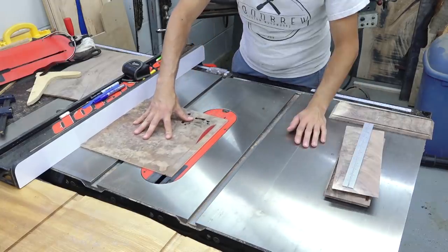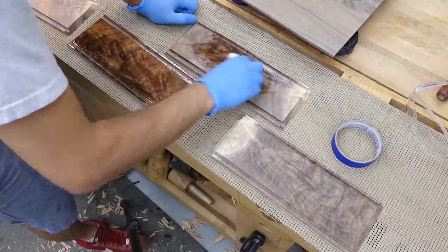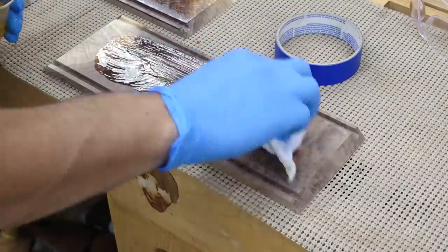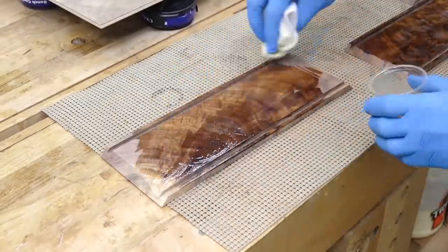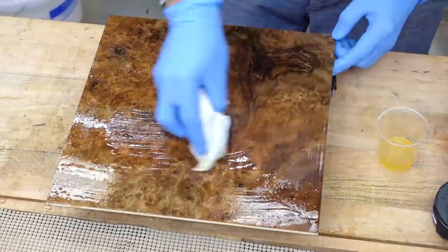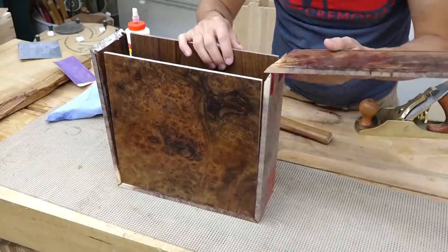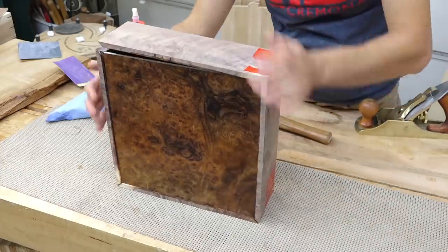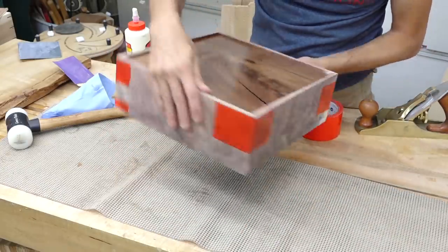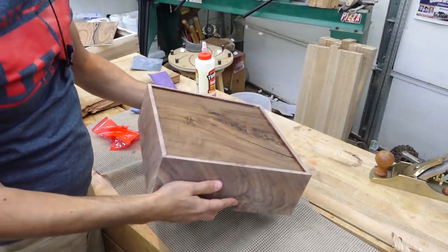The top and bottom can be cut to size, and on this box I'll pre-finish the insides and the panels. I applied three coats of wipe-on varnish and once the finish was cured, the box can be assembled. Pre-finishing is especially useful in this case because the inside is inaccessible, so any squeeze out cannot be cleaned up. With those surfaces pre-finished, the squeeze out will just pop off later on. There is the box all assembled.